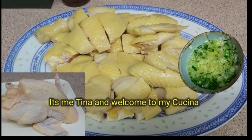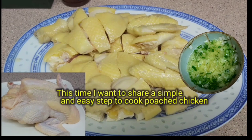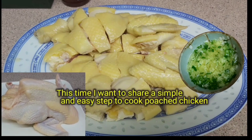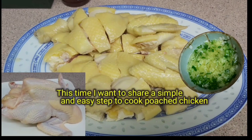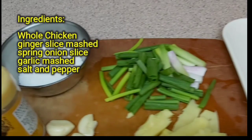Good morning everyone, it's me Tina and welcome back to my kusina. Our dish for today is a chicken dish, and I just want to share with you how I cook this — an easy step-by-step on how to cook chicken.